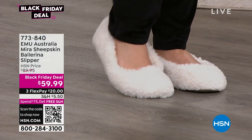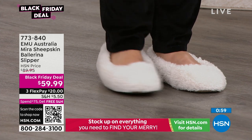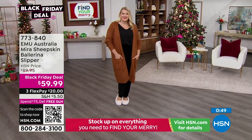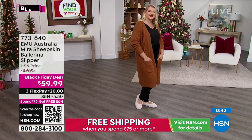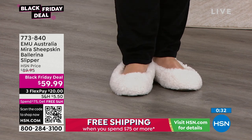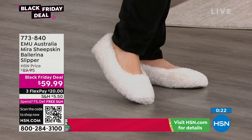Seven-seven-three-eight-four-zero is the item number. Nothing better than coming home from work and slipping into your favorite slippers — these could be the ones. It's a great night or a great day, whatever you want to do. Black Friday deal at $59 — that's $30 off. These are new, so if you've ever wanted these, get them now while they're Black Friday priced. And if you've had up to $75 in purchases today, you get free shipping on everything else you put in your basket, all day long.